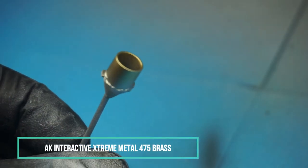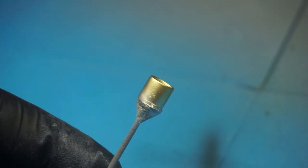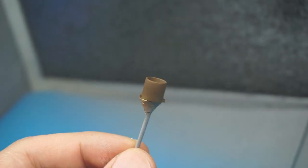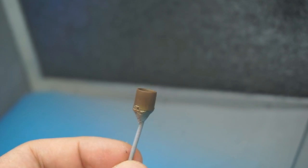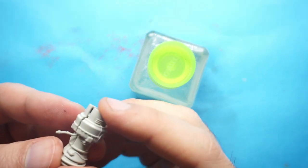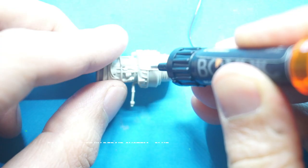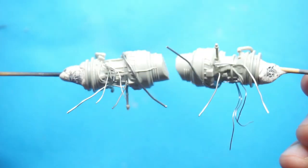Here, I'm working my way layer by layer to obtain a used exhaust pipe. The turbine that comes from the kit has good details, but that's not enough for me — so I added just a few wires more.